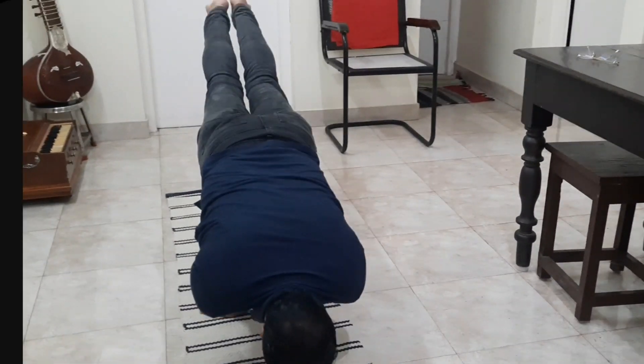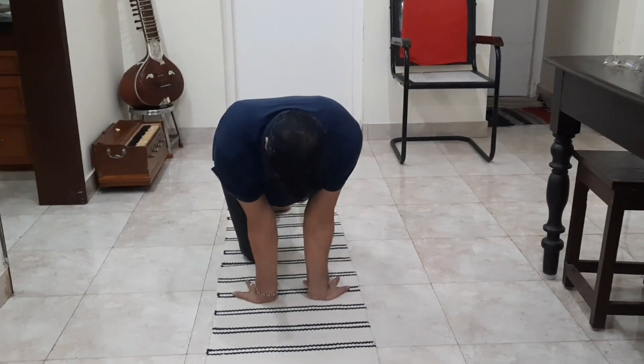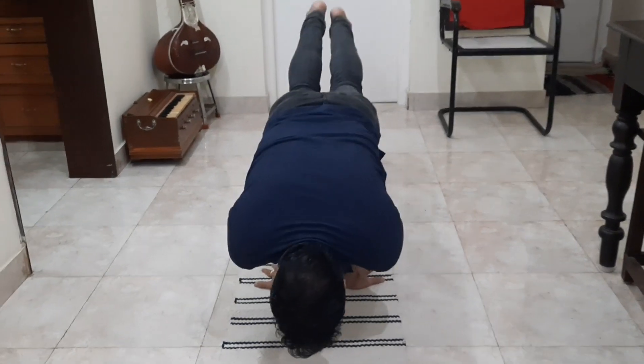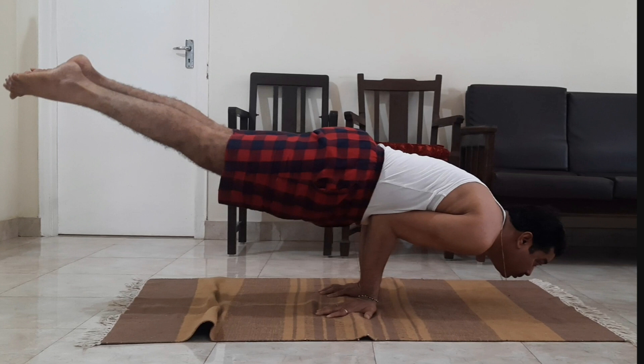Those who have pain in the arms, wrist, or elbow joint should avoid this. Obese persons should also avoid this. This asana can be held for a minimum of 10 seconds, up to 20 to 30 seconds, and even 1 minute.